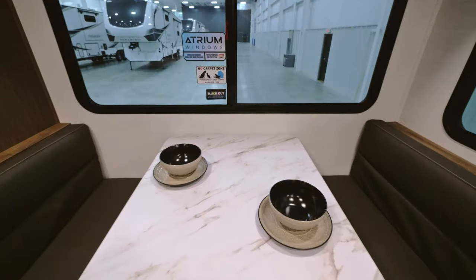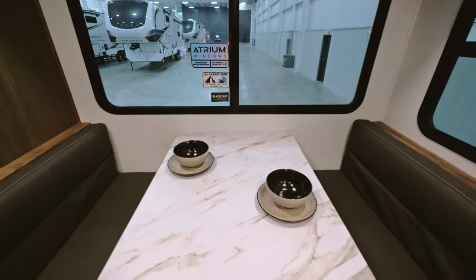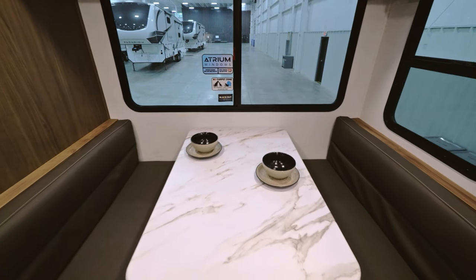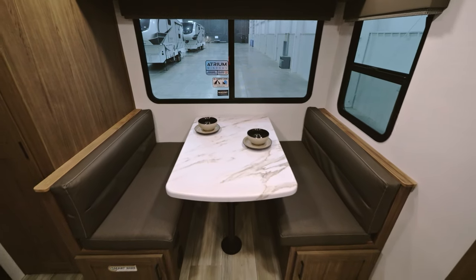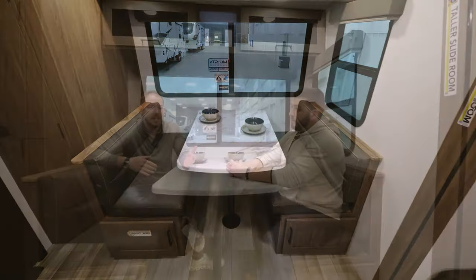Now we're in the interior of the Delta 252 RL. Right when you walk in, you've got this awesome dinette here. You have a 42-inch dinette. And again, I'm going to bring it up a lot throughout this walkthrough, but don't forget this thing is still under 30 feet, so everything we've been able to pack in here is incredible. Being able to integrate a full 42-inch dinette back here with plenty of large windows — perfect space for four full-size adults to sit here.